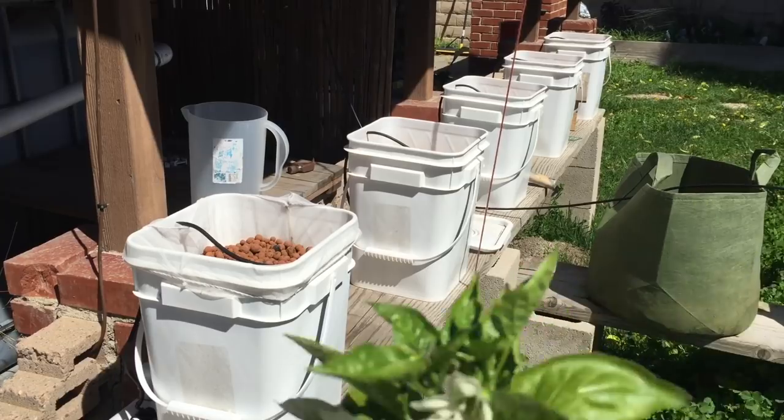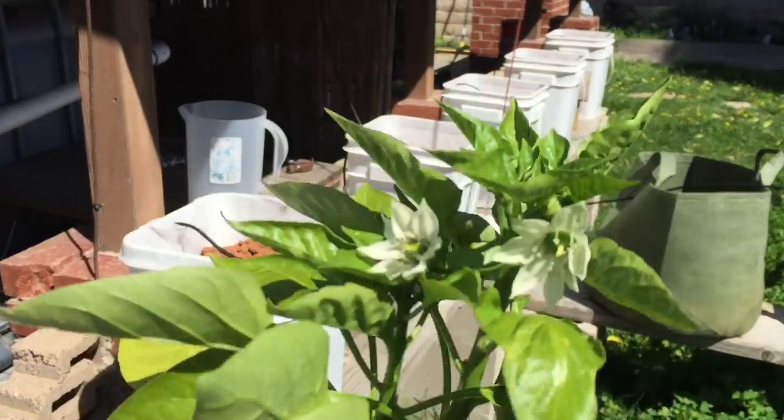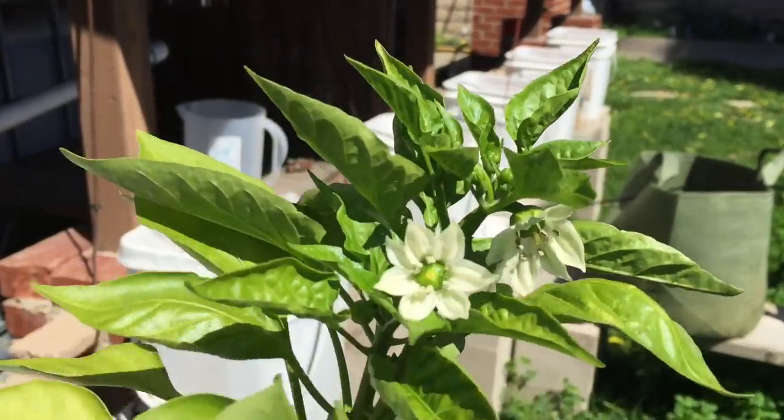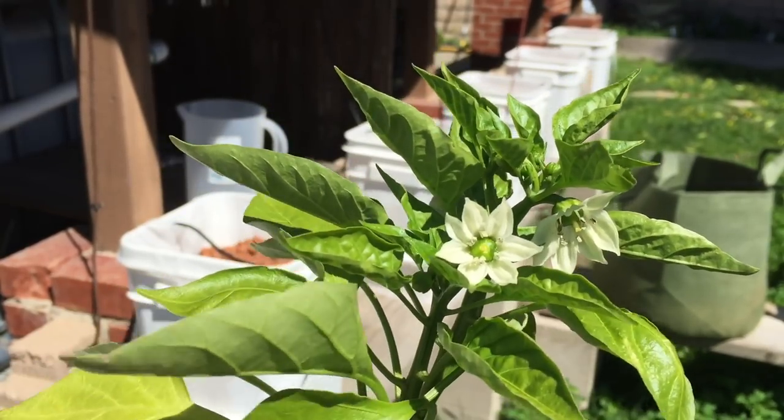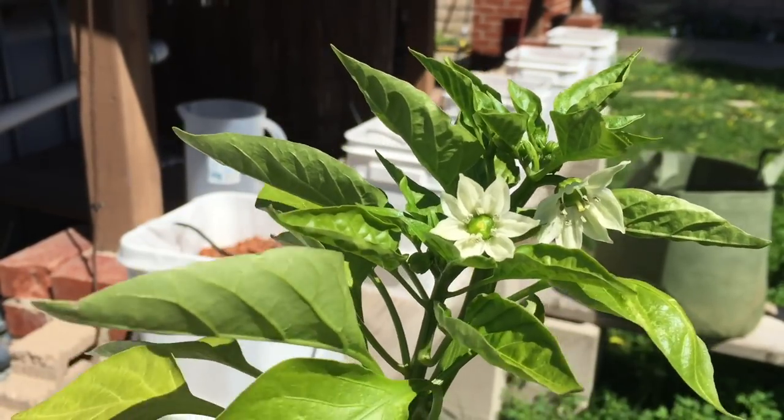The ones I'm going to be planting are called Red Beauties. Since we're getting pretty good winds here today, I'm going to plant them down a little deeper.